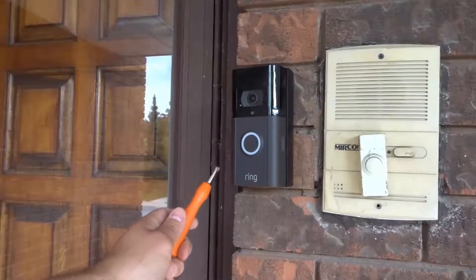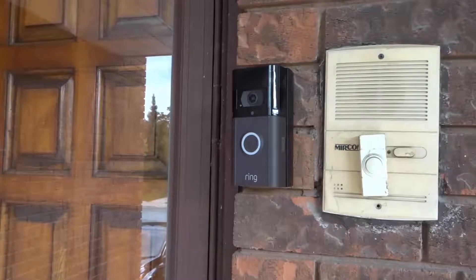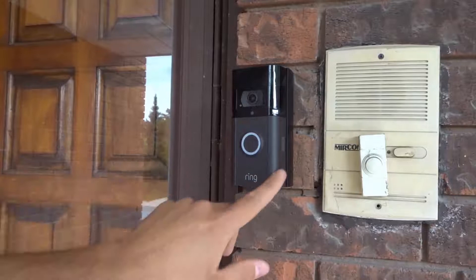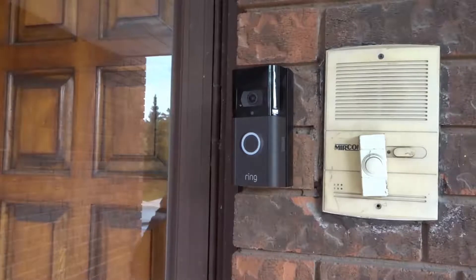Hey everybody! I'm here today to show you how to charge the Ring Video Doorbell battery. This will be an easy tutorial so let's get right into the video. As you can see we have the Ring Video Doorbell right here, and I'm going to show you how to first remove the battery then how to charge the battery.